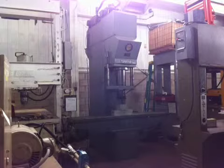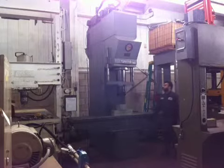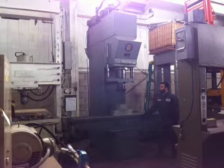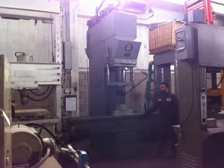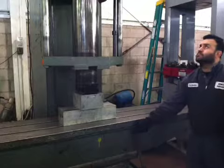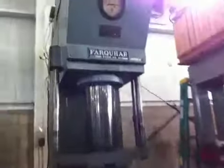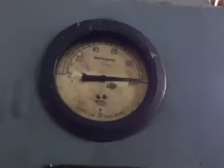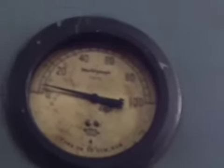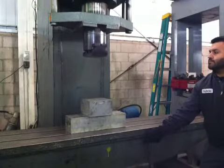We are closing the press. The press is closed and we are supporting full pressure — 100 ton. We are coming down again.